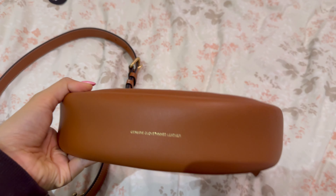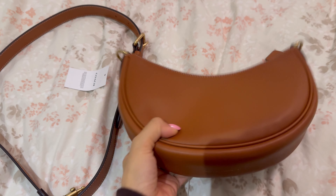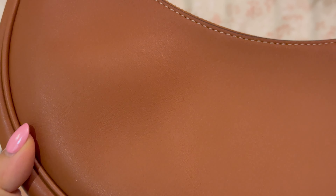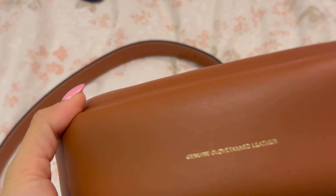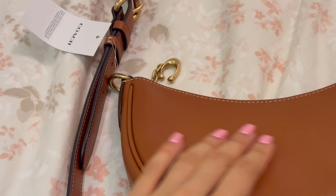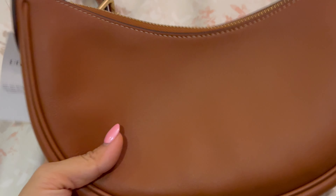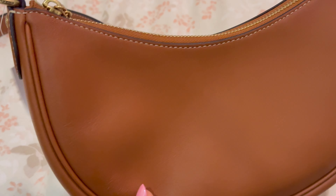Here is the bag on her own, and on the bottom it says genuine glove tanned leather. It is super smooth but with still a little bit of texture. Let me zoom in. I don't know if you guys are familiar with Hermès leathers — it reminds me of swift leather, but not as smooth and not as soft. More like a rougher, more pebbly version of swift, if that makes sense.